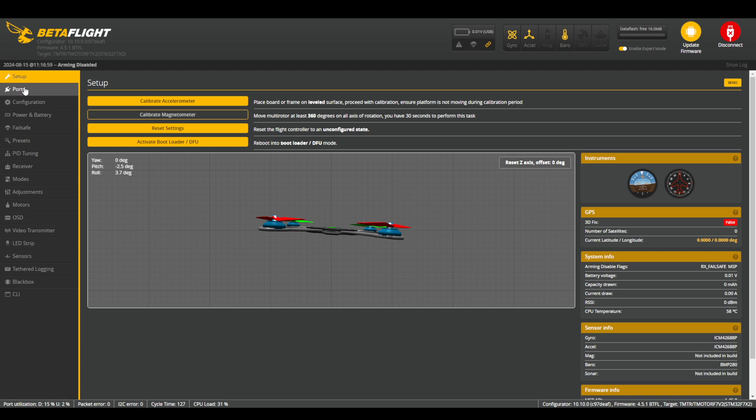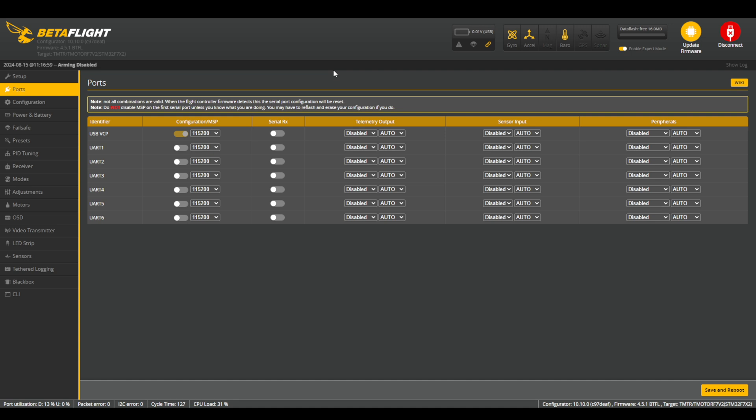Let's go through the Betaflight tabs on the left-hand side in order from top to bottom. We're going to jump right into the Ports tab. The Ports tab is where you assign all of the devices to a specific UART port. I usually try to relate a UART port to a USB port on your computer — a USB port is where you connect all of your devices such as cameras, mice, and keyboards. The main difference is that the computer automatically recognizes which device is plugged into which port, whereas a flight controller needs to be told which devices are soldered to which pads.